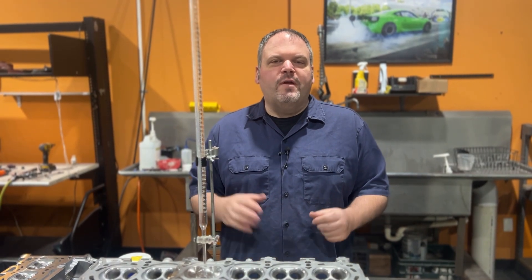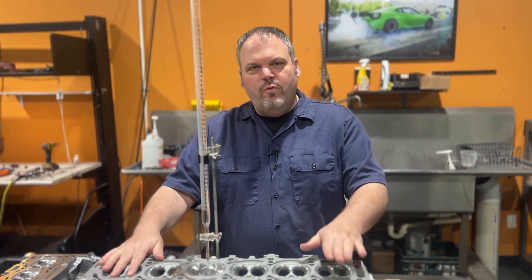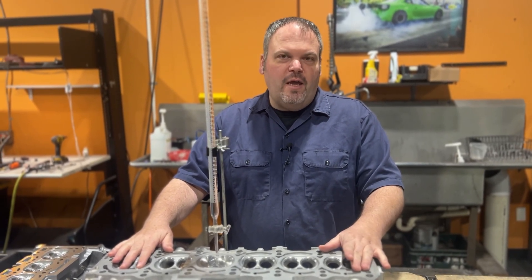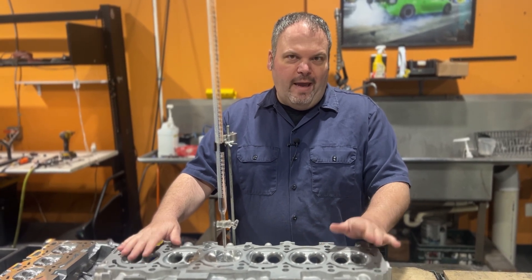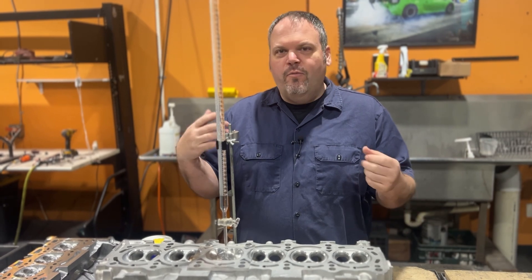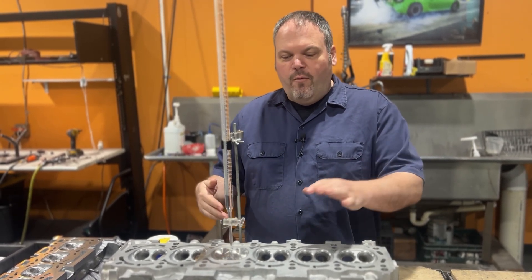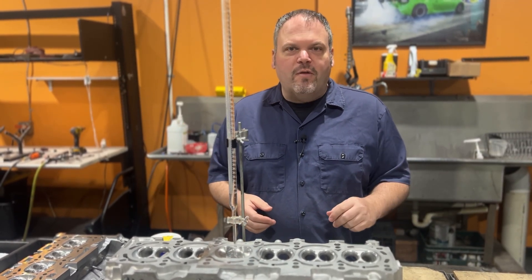Dave LaCaglia with Head Games Motorworks. Today we have a special project. We have a customer who wanted to basically mill this 2JZ GE head until it reached the quench pad. It's not something we normally do, but we felt like it's a good time to go over some tech. We're going to CC the combustion chamber before and after and see what the actual differences are.